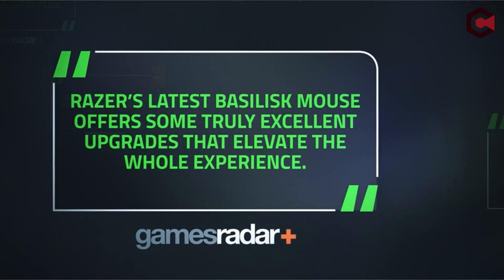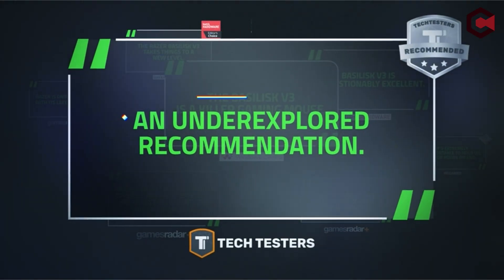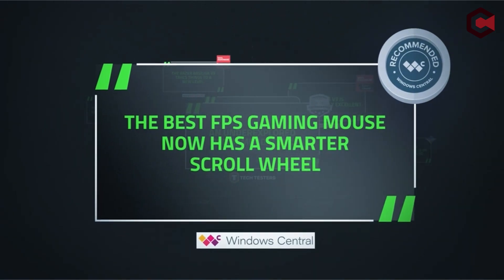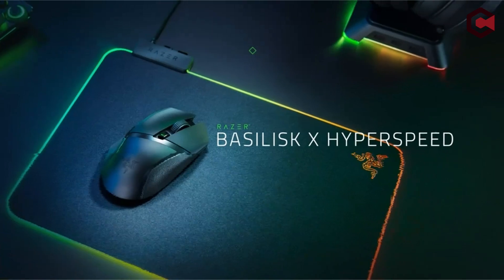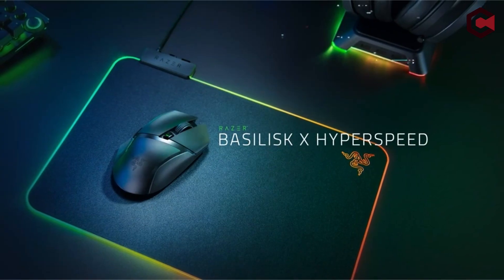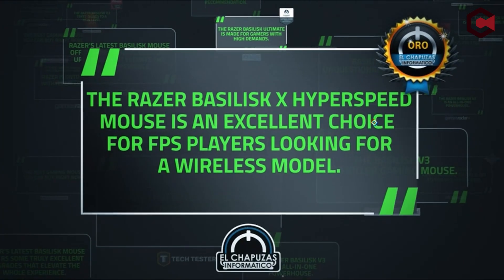Pros of Razer Basilisk V3: the Razer Focus Plus sensor gives faultless performance, scrolling is made simpler with the hyper-scroll tilt wheel, and the RGB lighting looks fantastic. Cons: it's quite heavy and bulky, and you're limited to wired connectivity only.